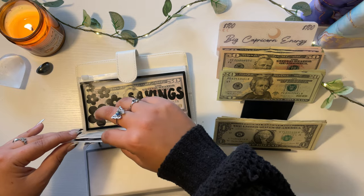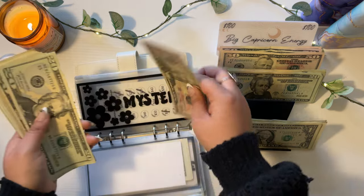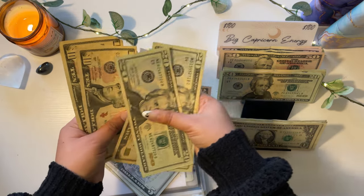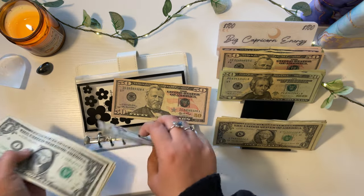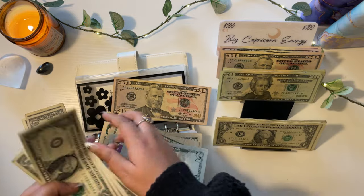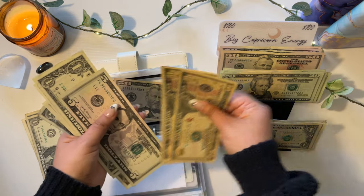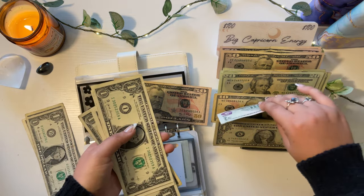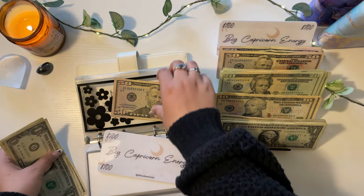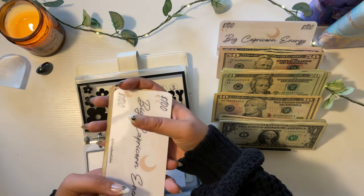Mystery envelope — let's see. We have $153 total: a 50, then counting up through ones to get $100, plus $53.